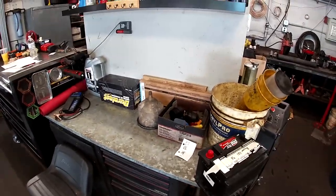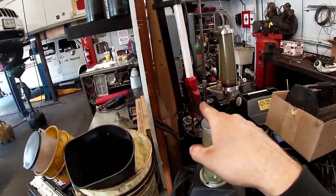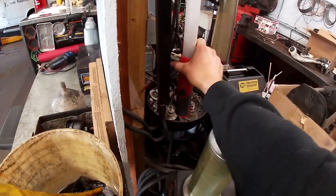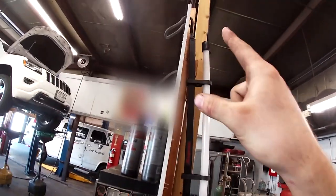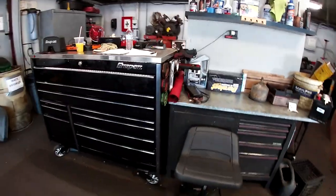That's basically it — that's my setup. Two things I forgot: my first timing belt ever, which I'm bringing along, and a 14.4-volt Snap-on beam light that goes across the hood. But yeah, that's the setup.